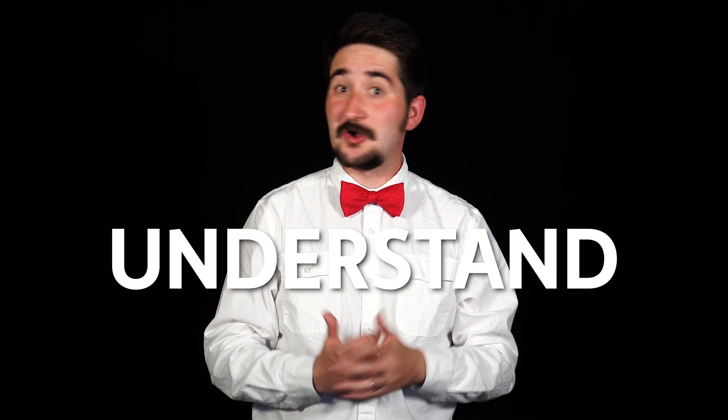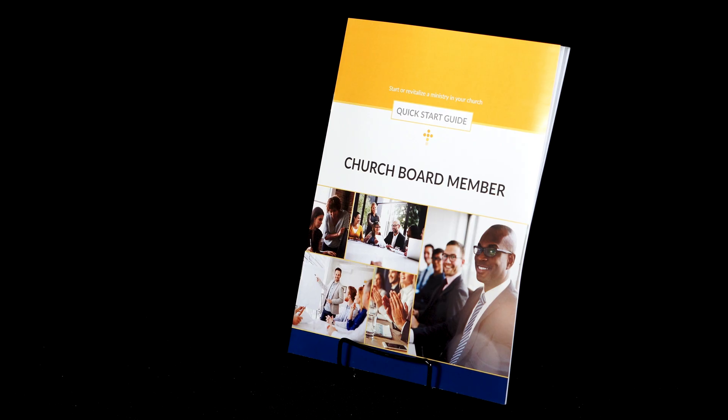Leaders will have the opportunity to truly understand or revitalize their role in the church and help them succeed in their ministry. Quick Start Guides in this kit are for the church board member,